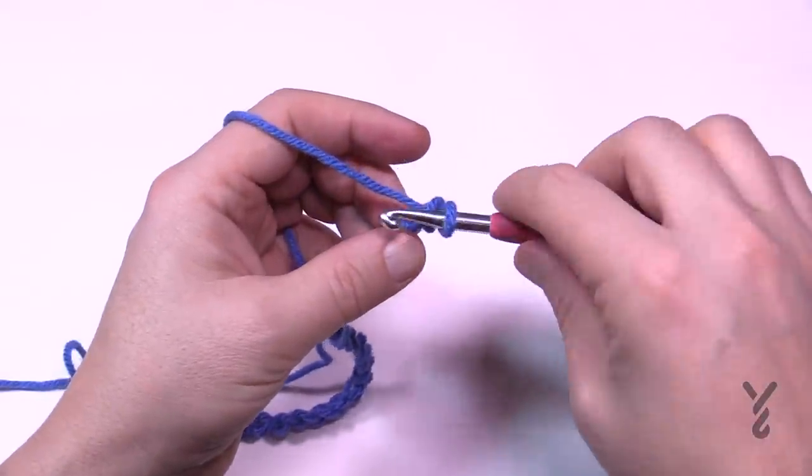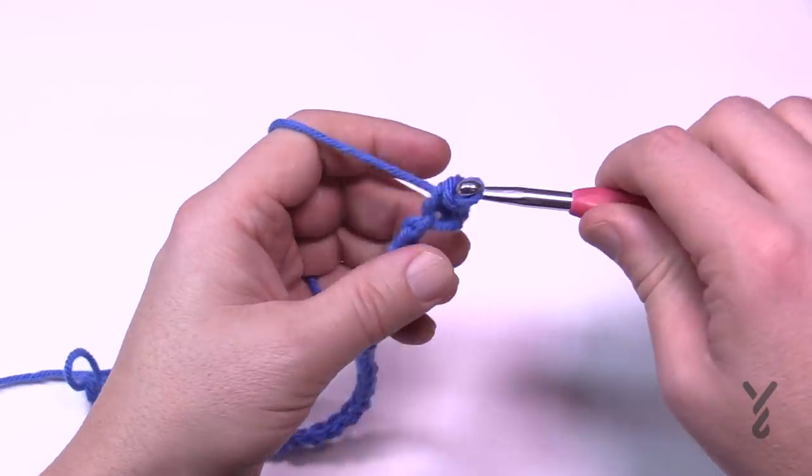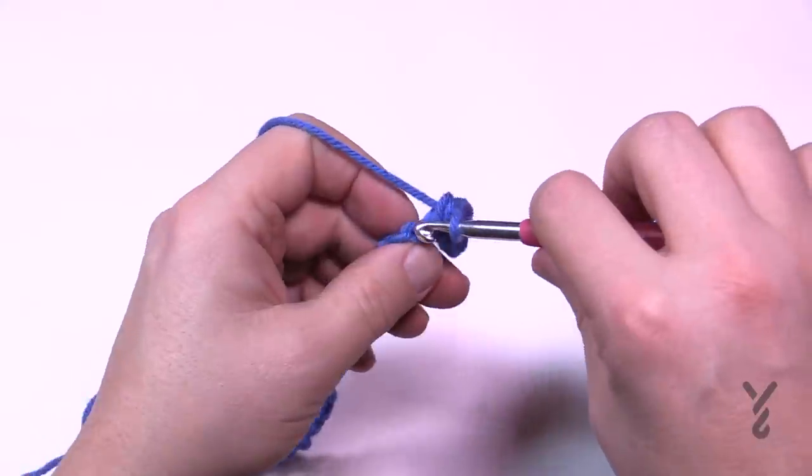For the foundation row, go into the second chain from the hook and single crochet all the way across your chain. Single crochet on the back hump of the chain all the way across.